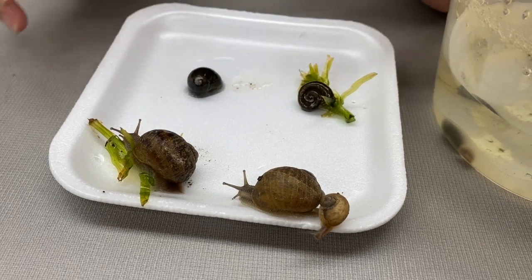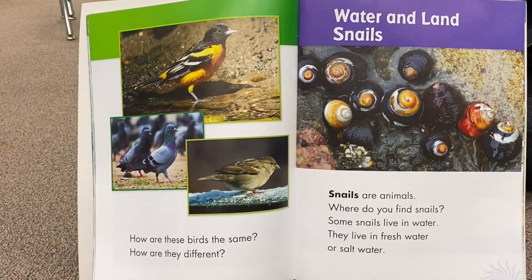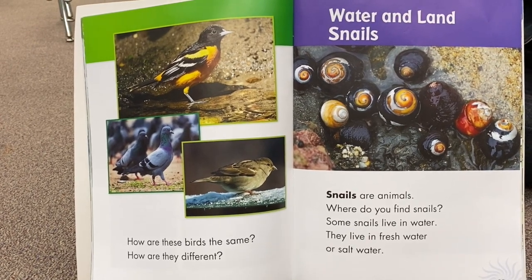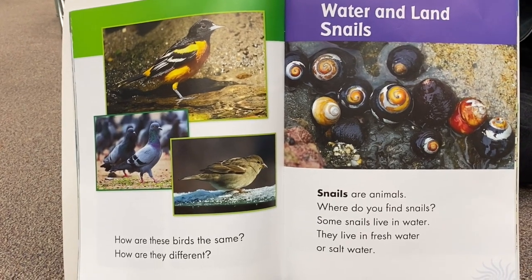And that's it for snails — I will see you next time. Just wanted to read you a little short bit about water and land snails.